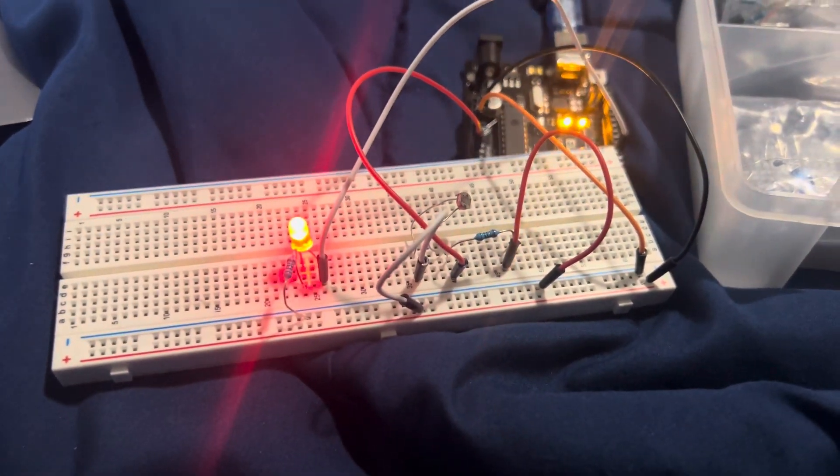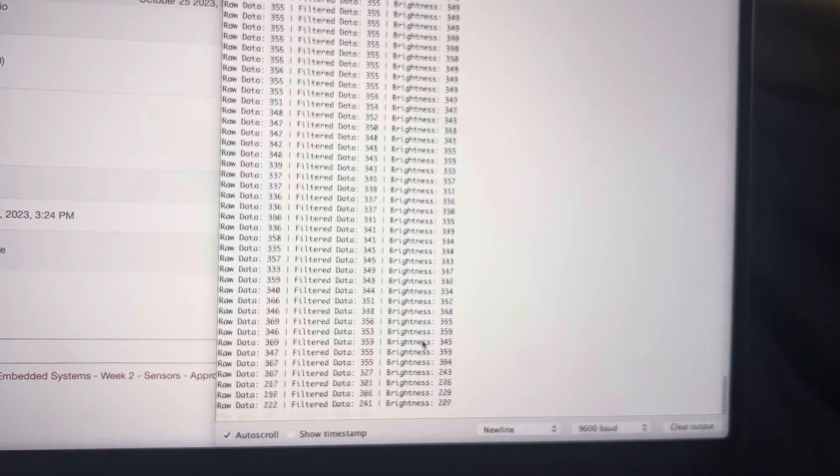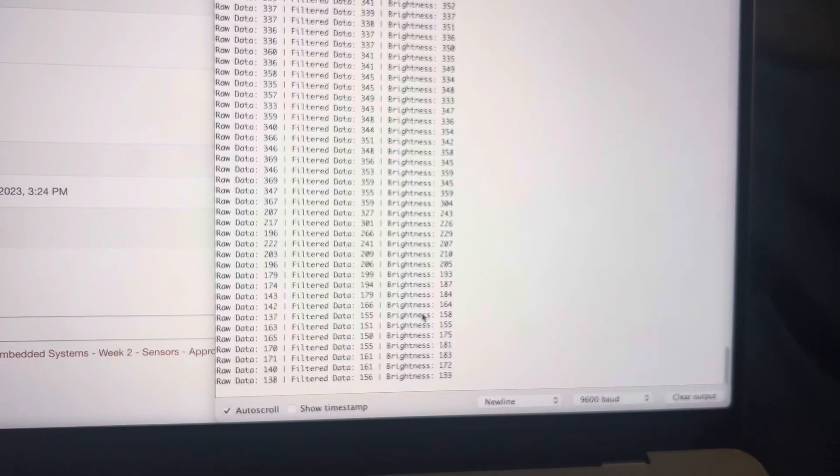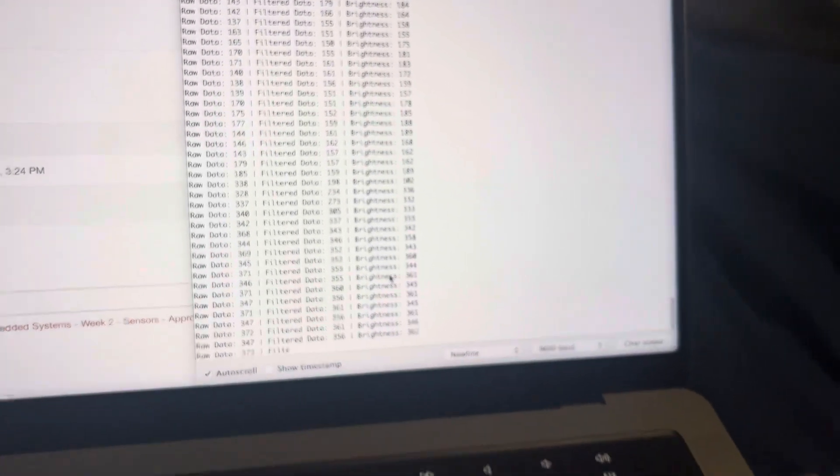This is the photoresistor, so it's currently on. You can see the raw data. I'm going to cover the photoresistor with my finger — I see a decrease. I uncover it and I see an increase.